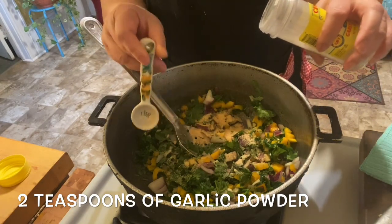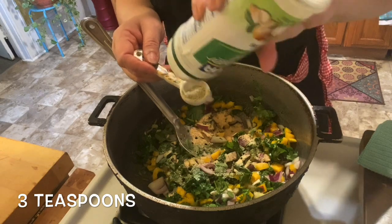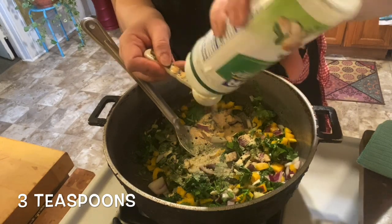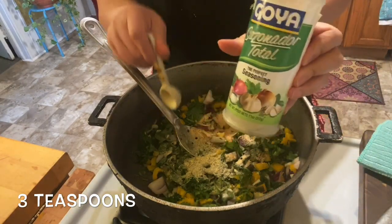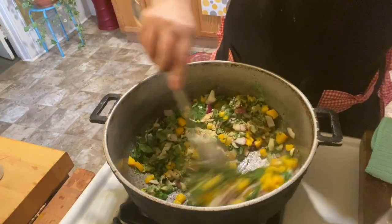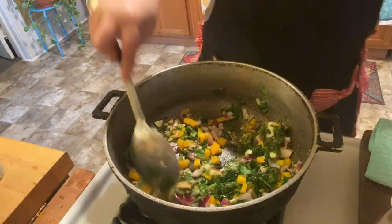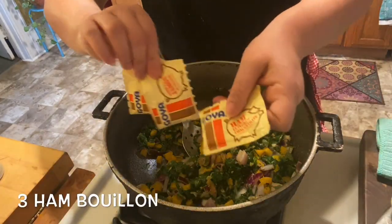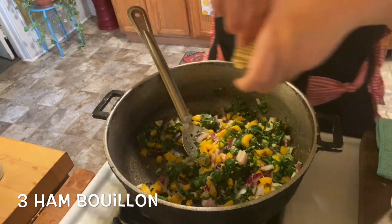I'm going to add two teaspoons of garlic powder. I'm adding my three ham bouillons — you can add chicken bouillon or vegetable bouillon as well, it's up to you.